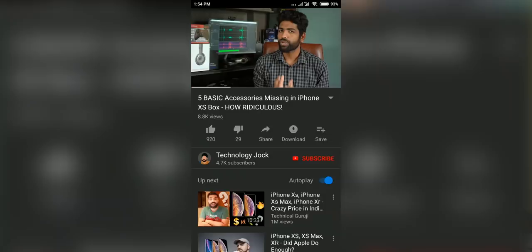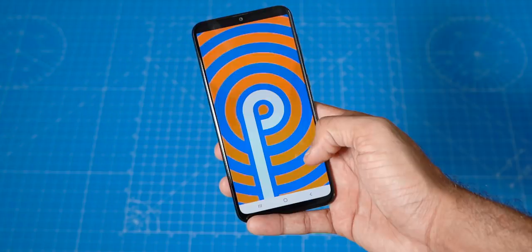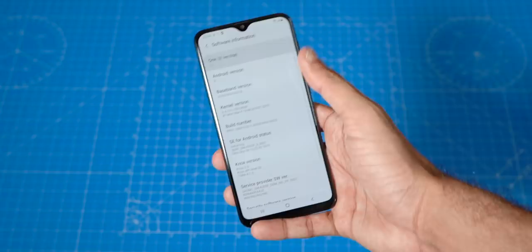Make sure to hit subscribe and the bell icon to catch the full review. One of the main selling points of A-series phones is the software — One UI based on Android 9 Pie, and the A20 runs on it too. There are useful features like face unlock, motion gestures for enhanced user experience, and even Samsung Pay Mini.